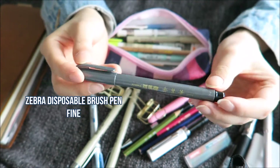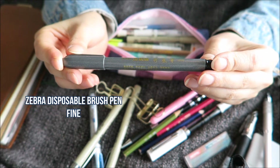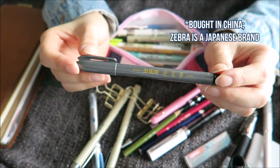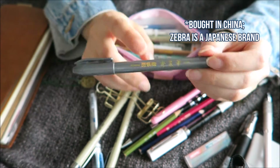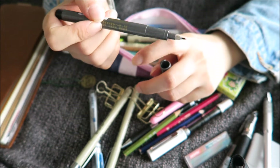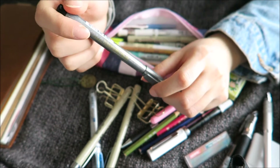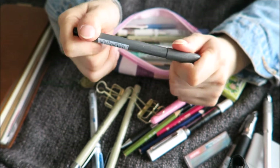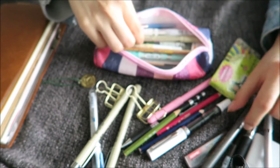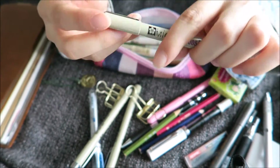I kind of forgot I had these. This is a Zebra calligraphy pen from China. My cousin uses this when she has to do her hand lettering homework. It's like a pen brush kind of thing. It's okay — I can't do brush lettering and stuff like that. I've tried, but I need to practice more because I'm really bad at it.